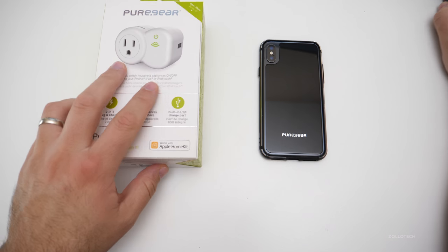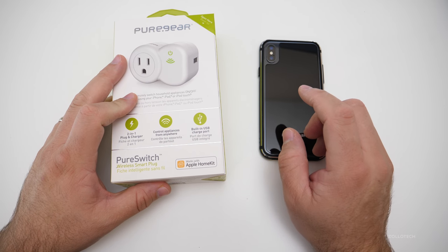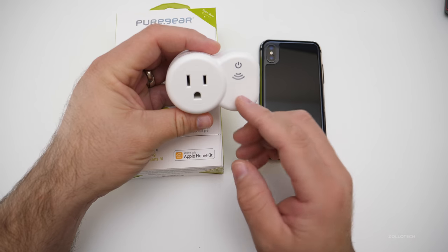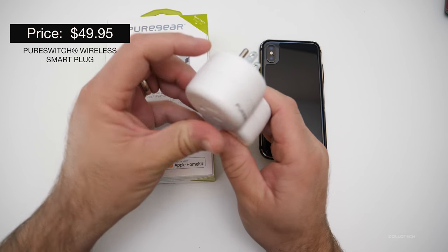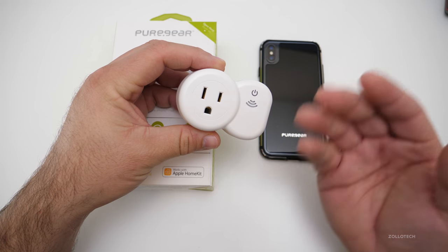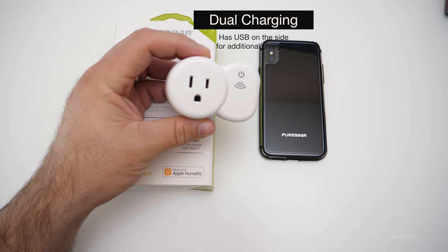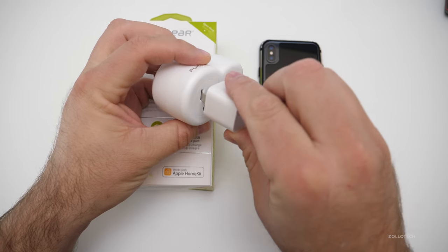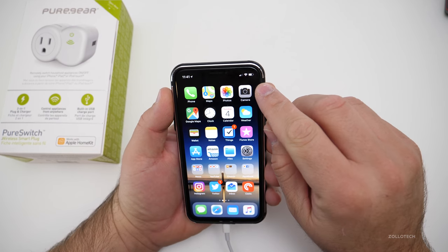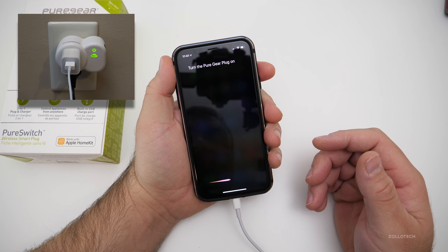Some of my favorite accessories have to do with smart home accessories, and this one works with Apple HomeKit. I've already got it hooked up — let me unplug it so I can show it to you. This is a simple wall plug, it's HomeKit compatible and comes in at about fifty dollars. It plugs into a standard outlet and gives you a way to control whatever you plug into it. Let me plug this into my phone using the wall adapter and I'll show you how it works. You'll see that it's not charging now. I can tell Siri: 'Turn the Pure Gear plug on.'